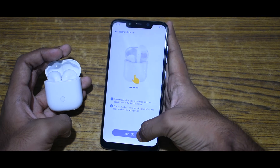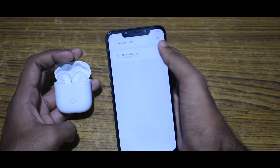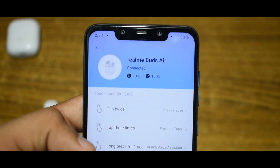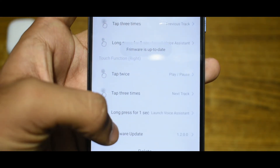If you have already paired your Realme Buds Air, it should show up on the list. After you have paired up, open this page and select firmware update. Make sure your Bud is updated to the latest version.